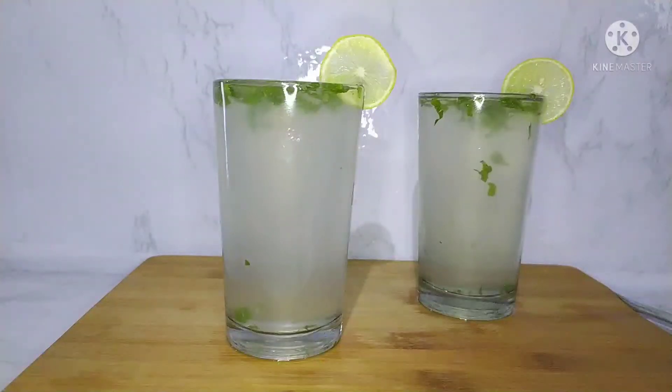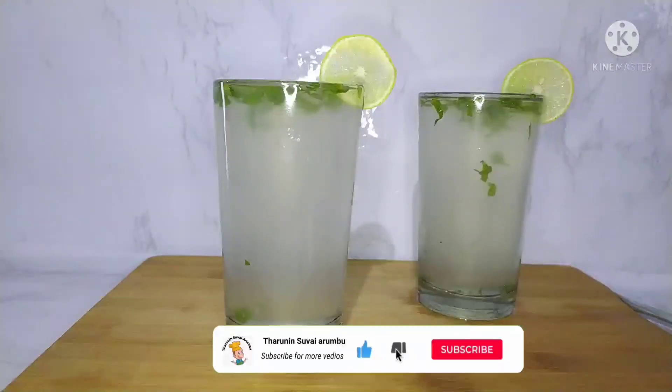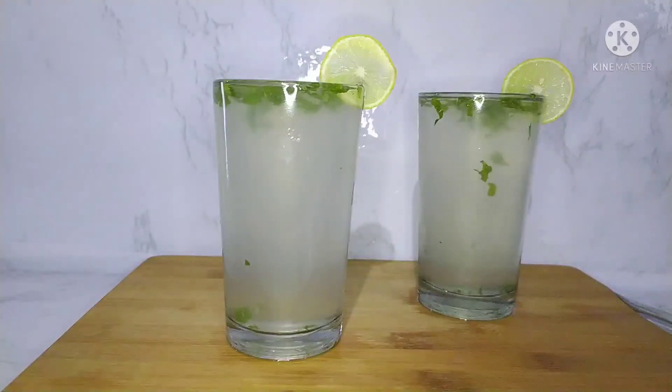Please share a comment with us. This summer refreshment lemon juice — try it and comment. Please like and share, subscribe and click the bell icon. This will be an interesting recipe. Bye friends, take care.